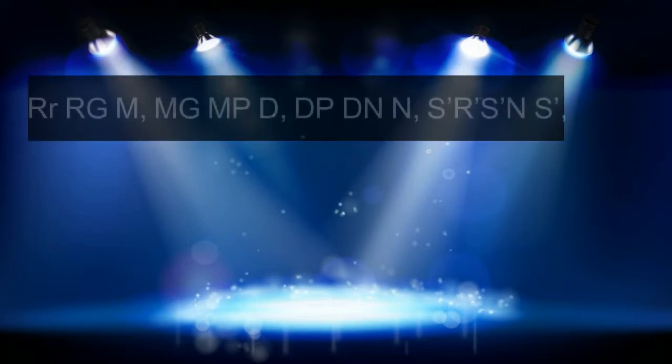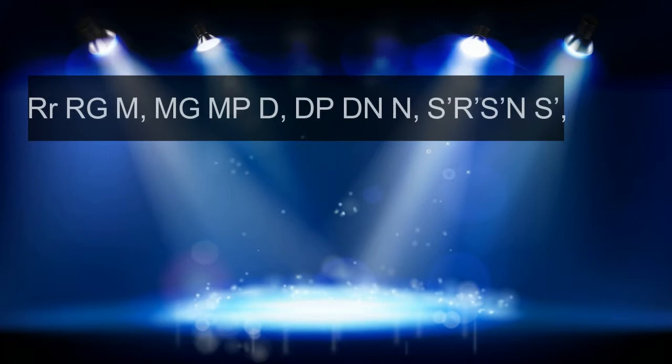The next phrase is like this. Here the second note Re is Komal Re, and it is obtained by blowing into the first chamber of the middle octave while pressing the slide. You will get it by blowing into the first chamber while the slide is pressed. Here is how the phrase sounds on the harmonica.